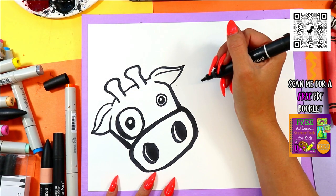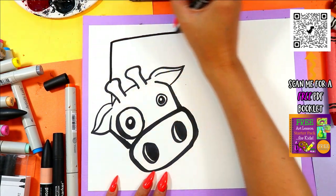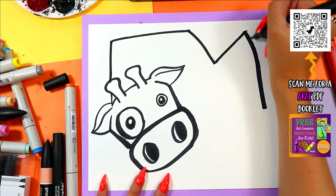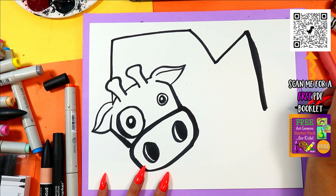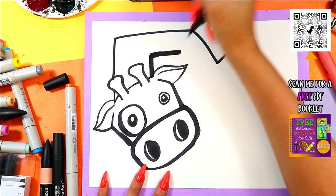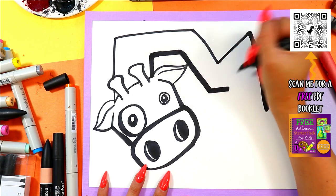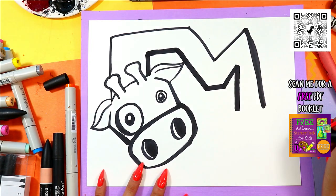We need the rest of the giraffe. Let's do this — big crazy neck, wherever you want it to go on the page. You do you. I'm going to draw a parallel line to that first line however I decided to draw it. It'll look different on yours. This is a gigantic giraffe, so it's crammed on our paper because there's nowhere to go because it's so big.